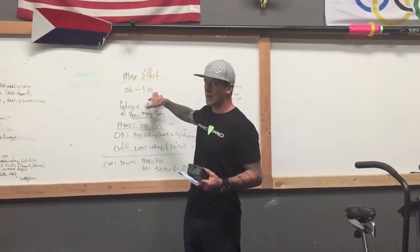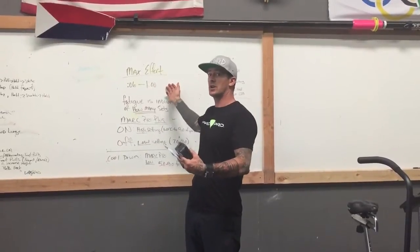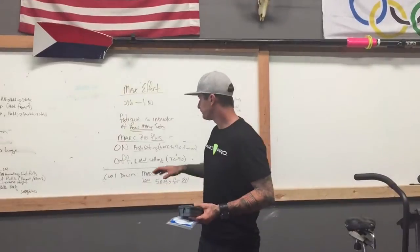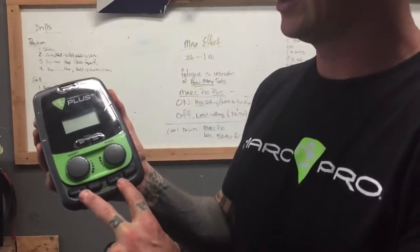Typically recovery is going to be a one-to-two or one-to-six ratio — anywhere between three to six times the work interval. So if you're doing one minute of work and using a six-to-one ratio, you'd have a six-minute recovery. Or you could use heart rate — you'd want to drop to anywhere between 100 and 120 beats per minute, depending on what you're looking for.